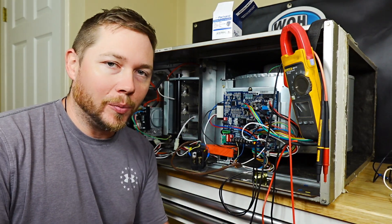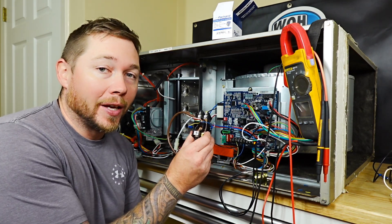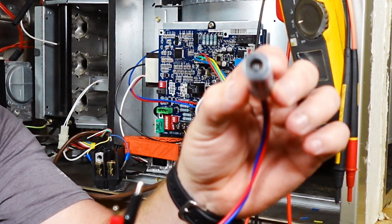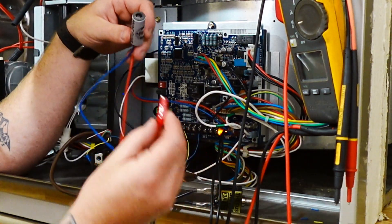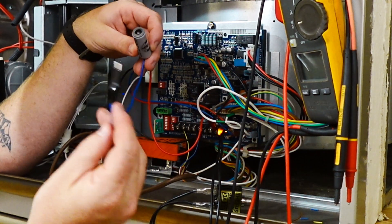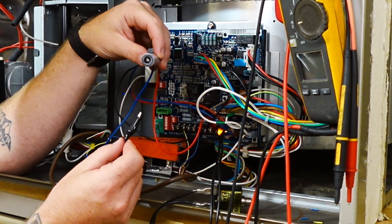Now let's make this troubleshooting just a little bit easier by using the short saver. To do this, we're going to hook up our bad contactor again. The short saver is very simple — we have two alligator clips and on the end of the barrel we have an LED light. What we're going to do is attach one lead to our power, hook one lead up to R, and take the other lead and tap it across our terminals until we get this light to turn on.